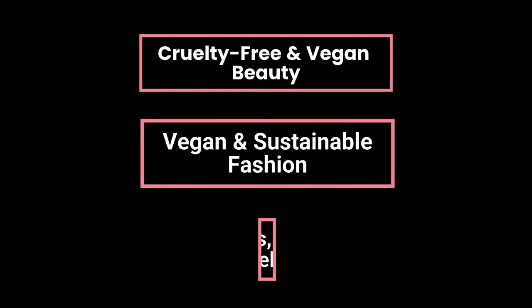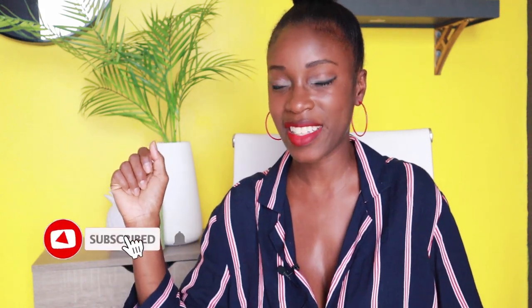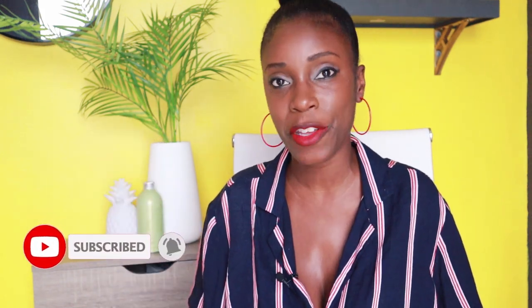Hey kind cuties, welcome back to my channel. I'm Nadine and if you're new to this channel, I talk about all things cruelty-free, vegan, and eco-friendly in the beauty, fashion, and entertainment industries. So if that interests you, be sure to hit that subscribe button and join the family. We'd love to have you.